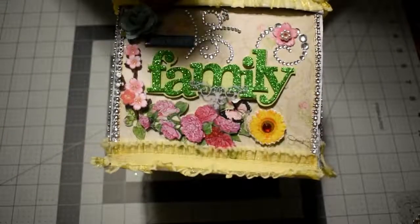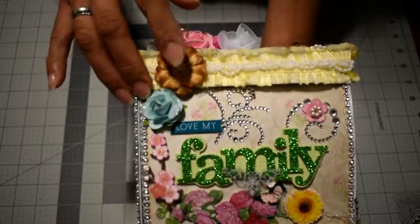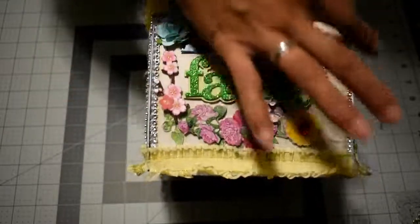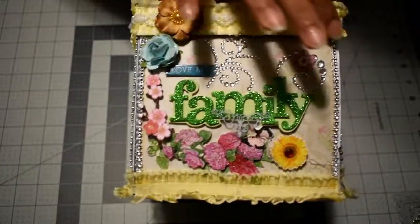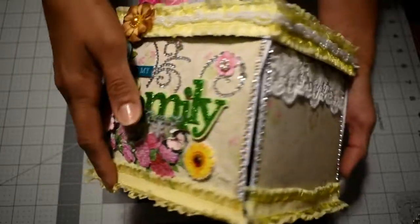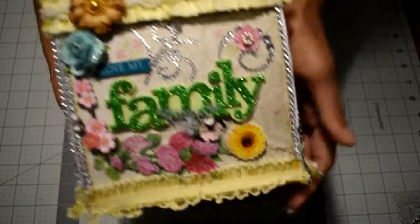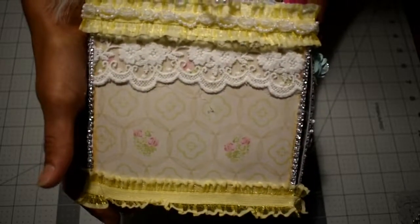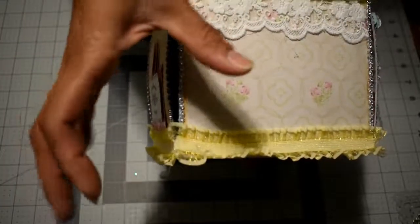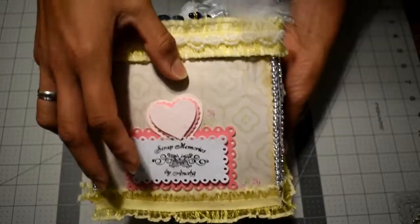This is the front side and I used stickers that say 'Love My Family,' decorated with bling and a Prima flower I got from my friend Barbie, plus some trims. This is one side, and the other side has a beautiful lace from my friend Barbie — it was a big piece so I cut it in half and stuck it there.